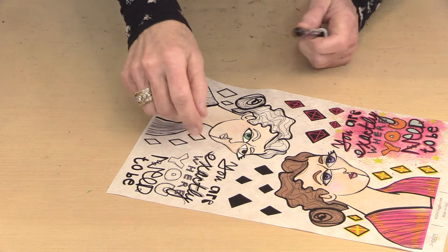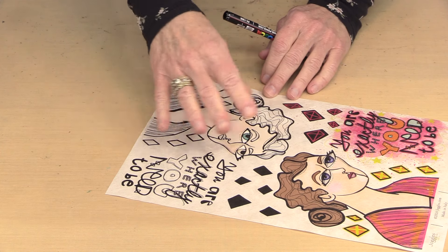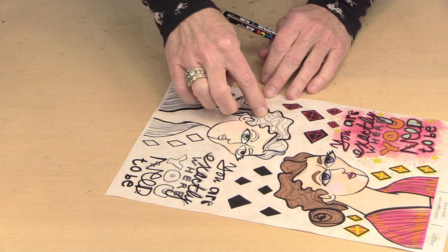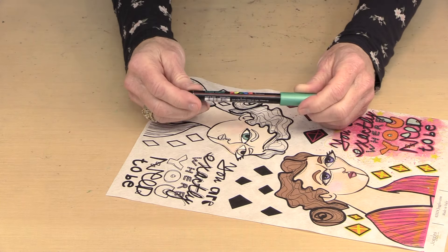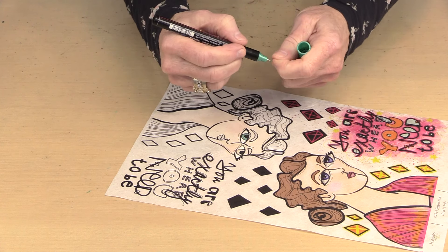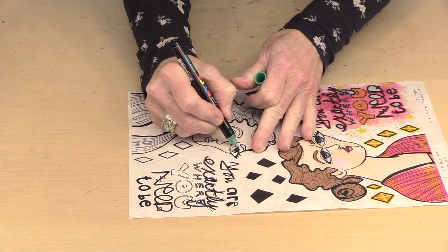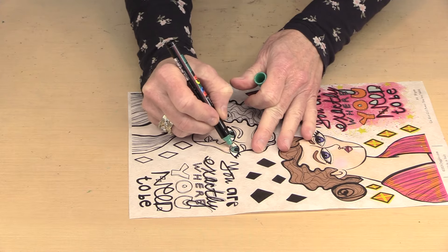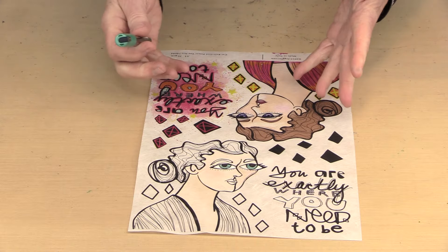Posca's actually work better in terms of not sinking into the fiber if you apply a coat of gel medium first, but I don't want to do that yet because I want to add more color and there's going to be some color movement. I'm using the PC-1MR in a metallic green color for her iris — who says it has to be realistic? She just needs to look in a way that makes me happy. Now her eye is all set and I've fixed that smudge.